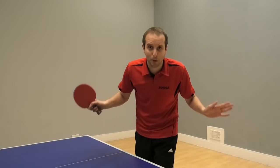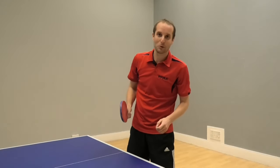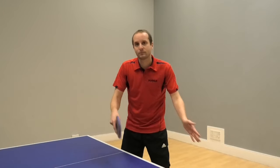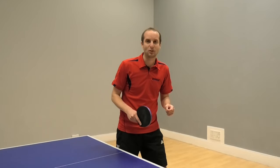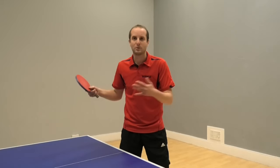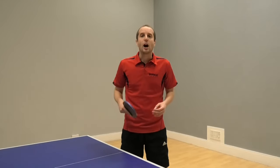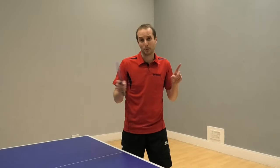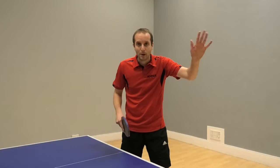If you want more table tennis tips, go and visit my website, tabletenniscoach.me.uk. I've got loads of articles, more videos on there, lots of table tennis tips to help you improve. I'll have more videos coming soon, so make sure you subscribe if you want to get those videos, and I shall see you soon. Bye-bye.